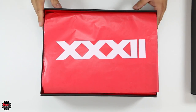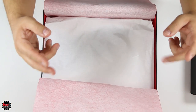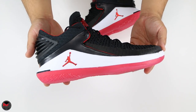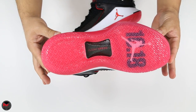The Low comes in the same paper and style box as the Air Jordan 32 High. Here's what it looks like when you unwrap it — the Air Jordan 32 Low.